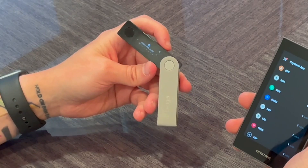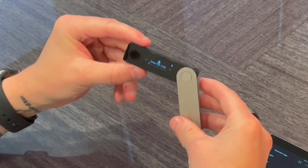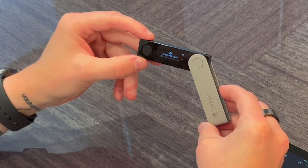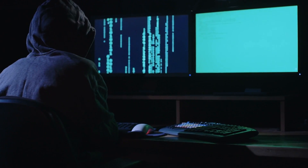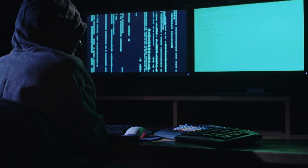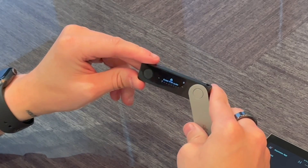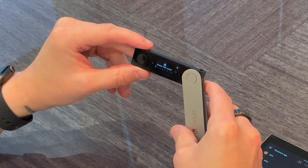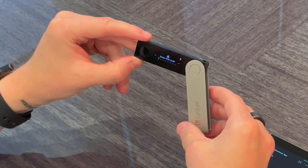I'm going to start with the Ledger Nano X because it looks like it's about to die — the battery is pretty low. As far as the security, design, and form factor, I'll be honest: Ledger is a great company but they've had some issues with a recent hack where they leaked a lot of user data. If you have a Ledger Nano S or Nano X, your private keys are safe as long as you didn't enter them on any computer, but they've had a lot of PR issues recently. In terms of design and security, this isn't my favorite wallet.